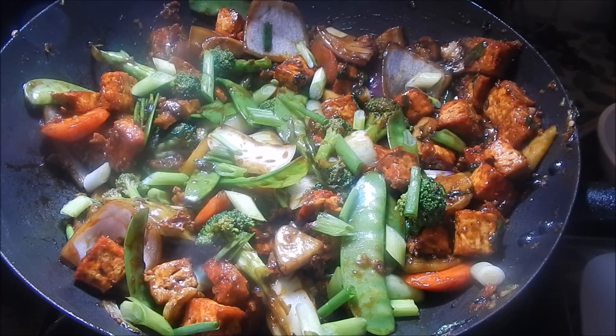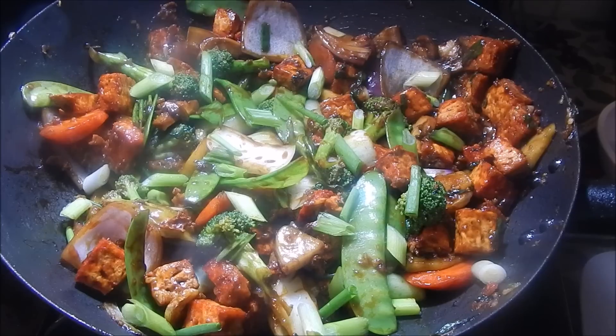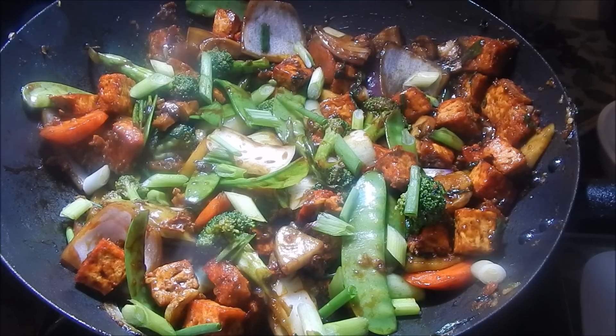I hope you guys enjoyed this really simple tofu and vegetable stir fry recipe. This is my go-to recipe for when I don't feel like eating meat but want something really nice and flavorful. You can make it with whatever vegetables you have on hand — I usually like to add some bamboo shoots and water chestnuts as well, but they weren't available at my grocery store today.